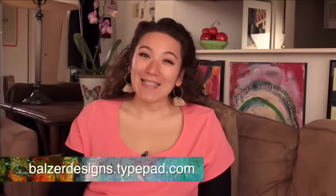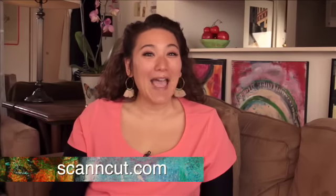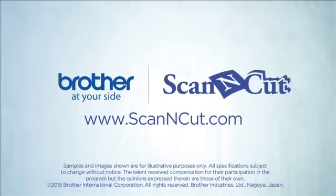Thanks so much for watching. Be sure to check out my blog at BalzerDesigns.TitePad.com for more tips, tricks, and tutorials. And don't forget to visit the Scan and Cut website as well at ScanandCut.com. Thanks for watching.